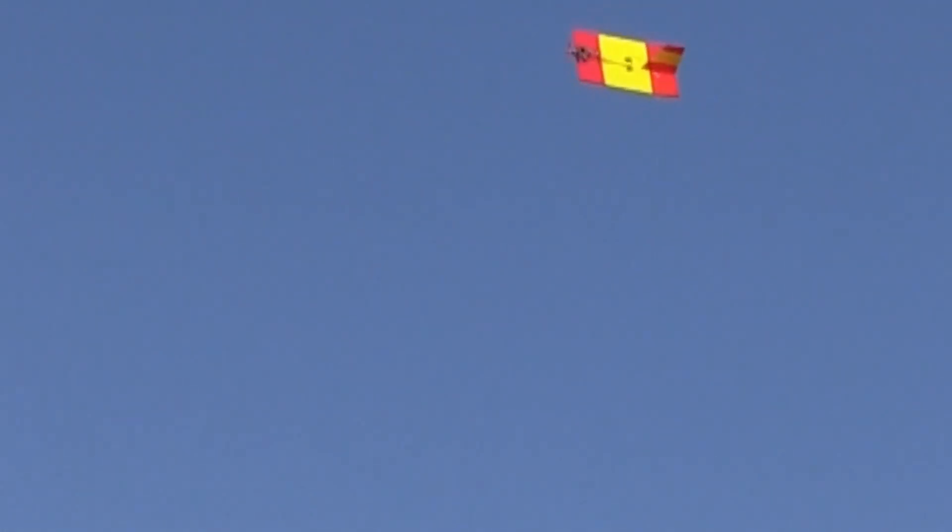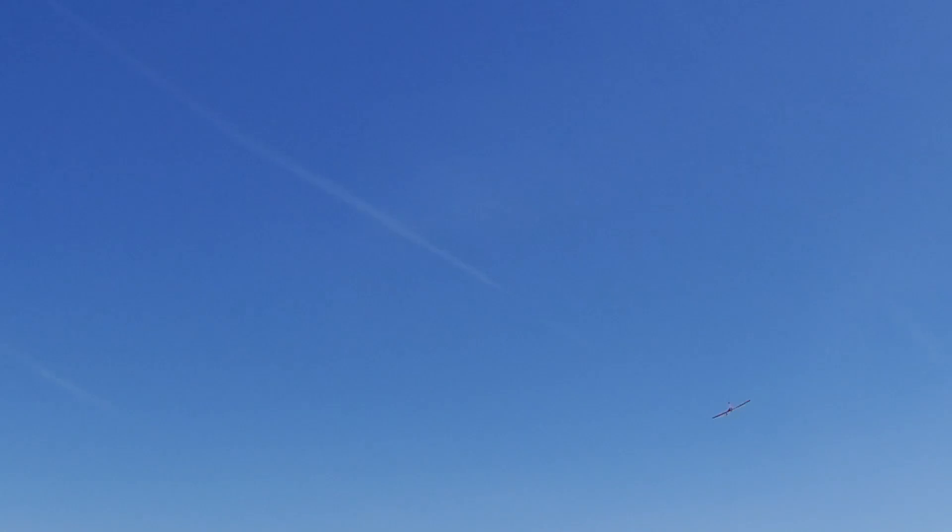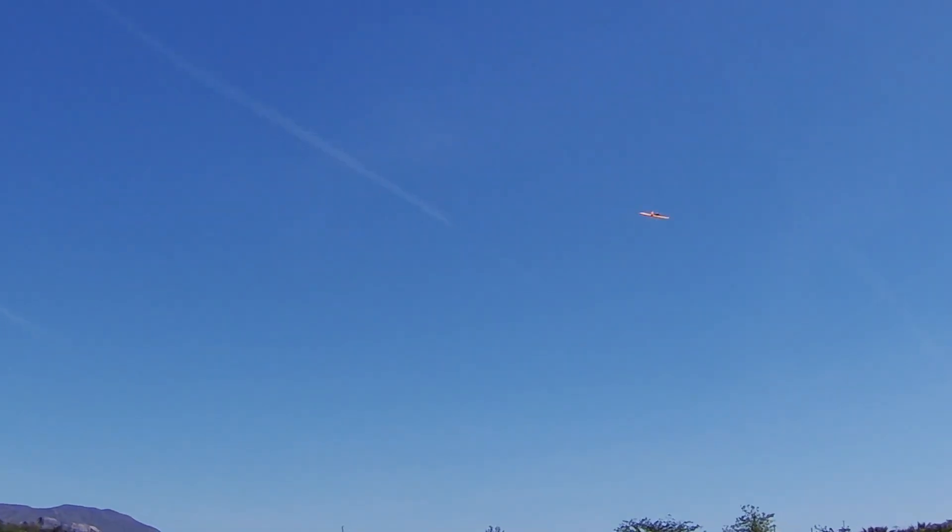Well, she's flying - against all odds! So, as lacking in aerodynamics as it is, it's flying.